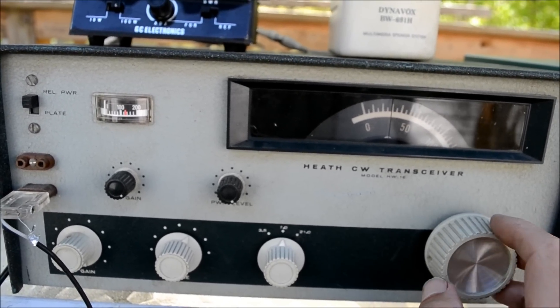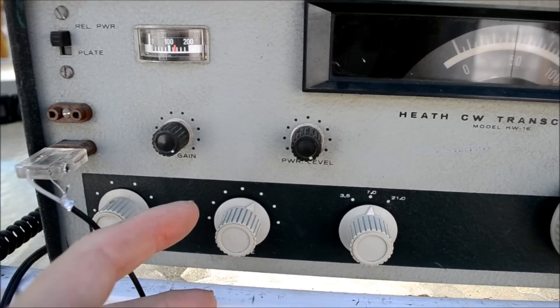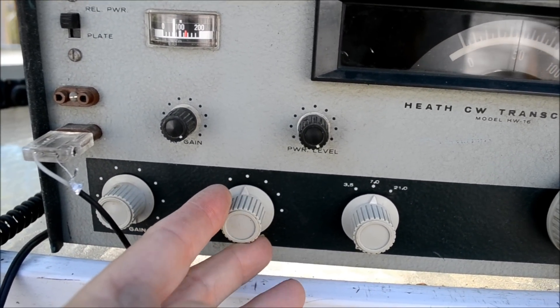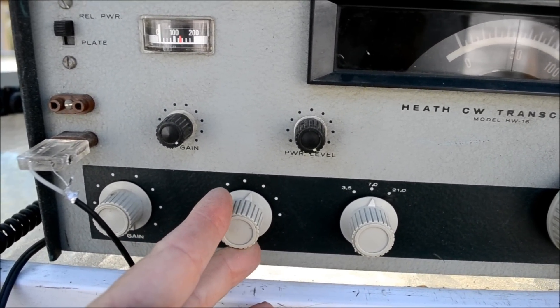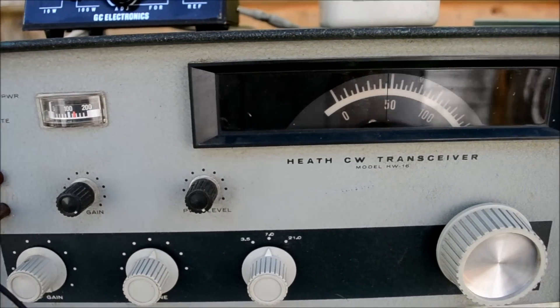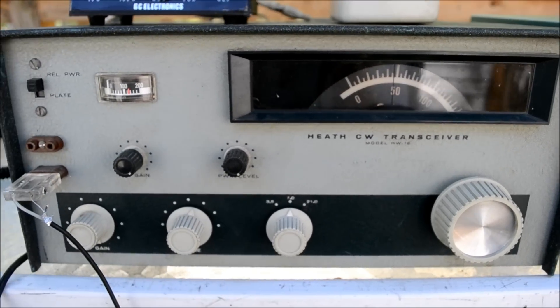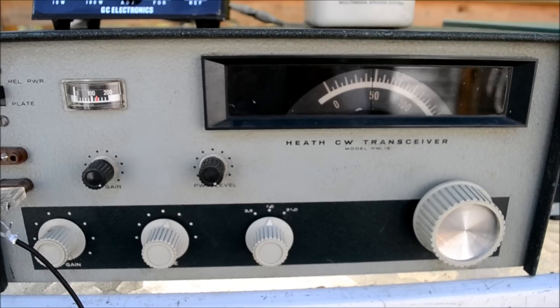There's a station there. If I want to tune it up, I just hold this and tune that, and that's it. There are a lot of stations on this frequency — they're really going at it here. I don't know if it's some sort of contest.